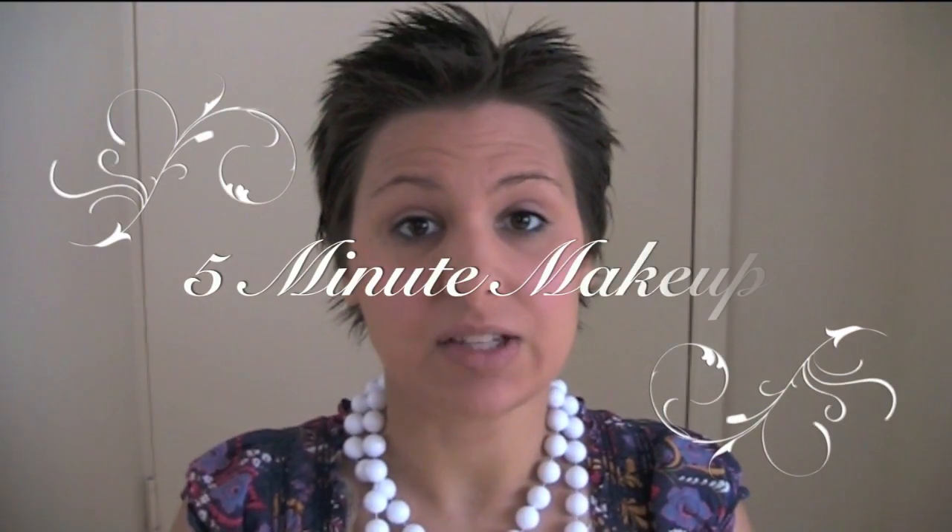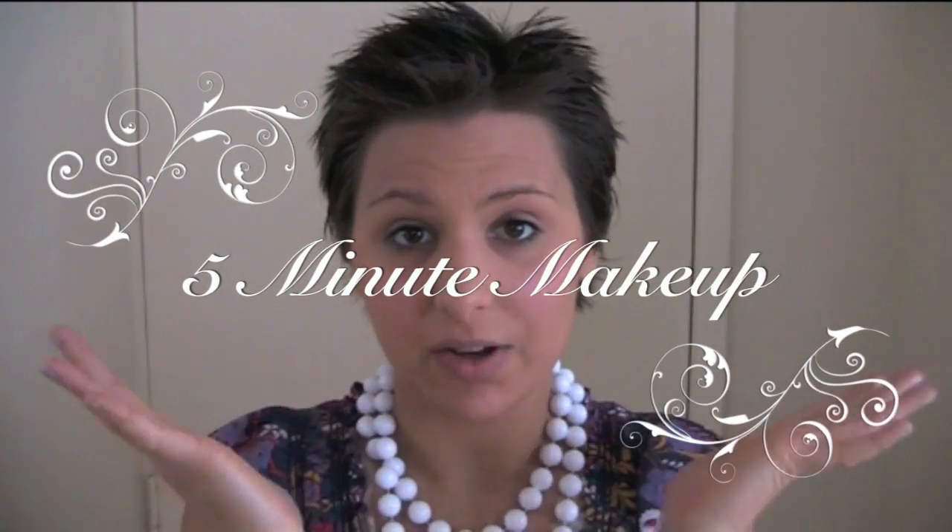Hi, I'm Lee Chantel from VivaLaVegan.net and today I'm going to show you how to do basic 5 minute makeup like so. So let's get into it.